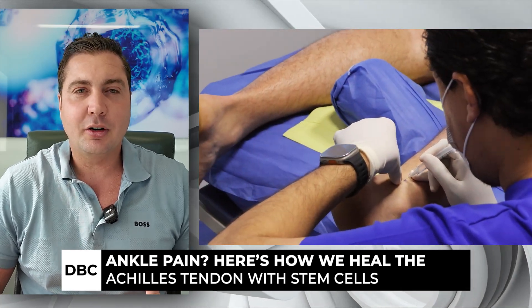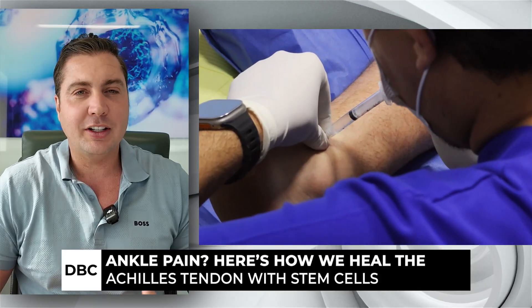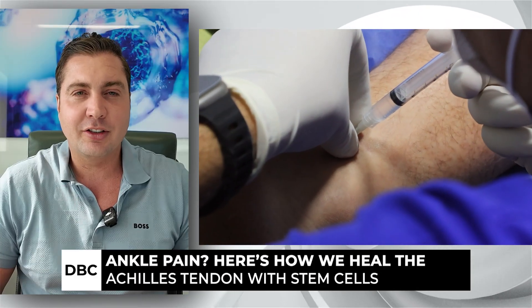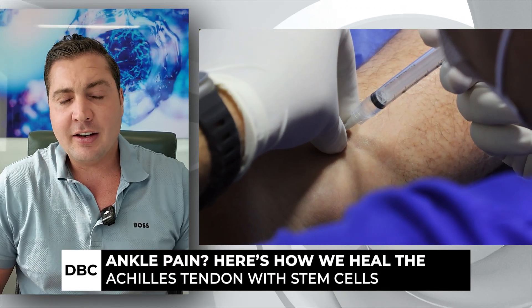Instead, you could come down here to Puerto Vallarta where we're at, get a quick easy injection into the ankle — we put 25 million there and 25 million into the Achilles — and then you just wait.